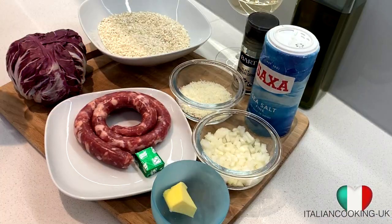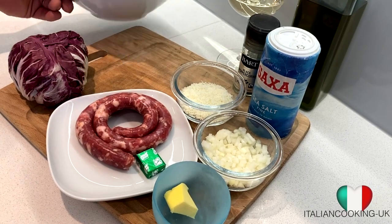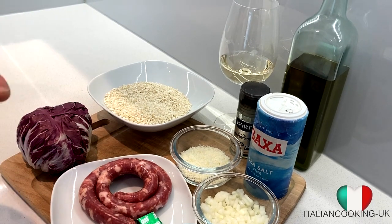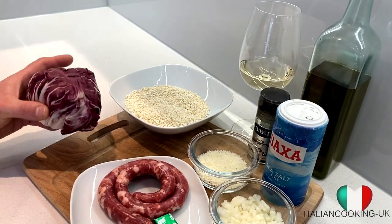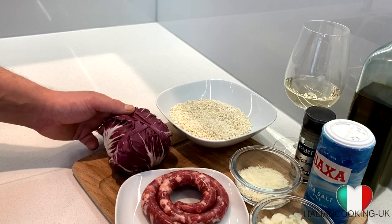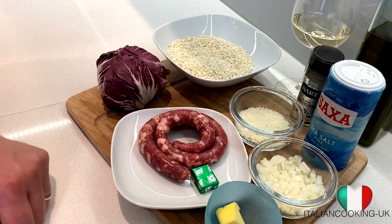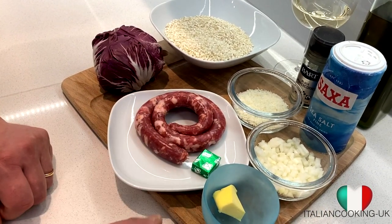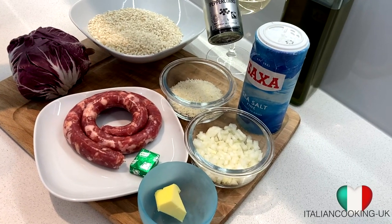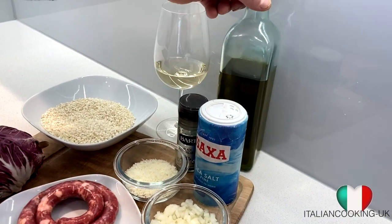This time we've got a few more ingredients than usual. We've got our lovely rice for risotto — this is the Arborio or Nano variety. Please do not use basmati or long grain rice for risotto, it won't work at all. We've got some radicchio from Chioggia — you may also call it chicory. Then we've got our salt and pepper sausage, but you can use chipolata as well. We also have a vegetable stock cube, butter, finely chopped onions, grated parmesan cheese, black peppercorns, sea salt, a lovely glass of white wine, and our best friend as always — extra virgin olive oil.